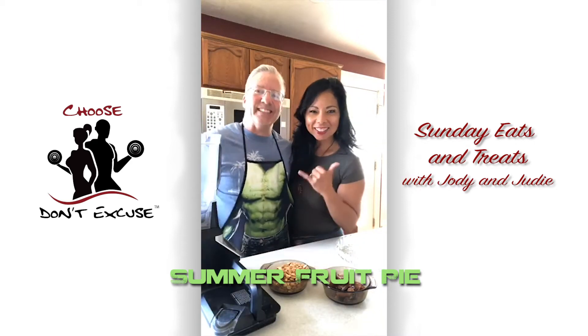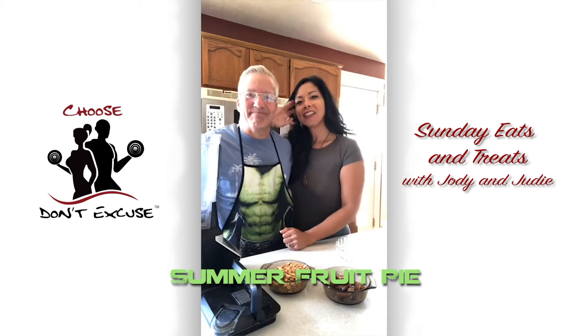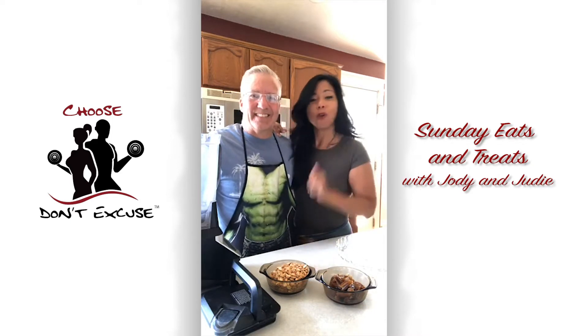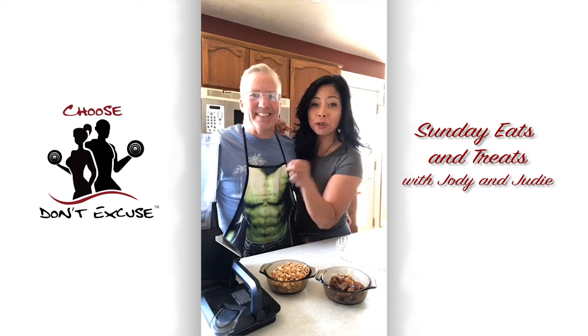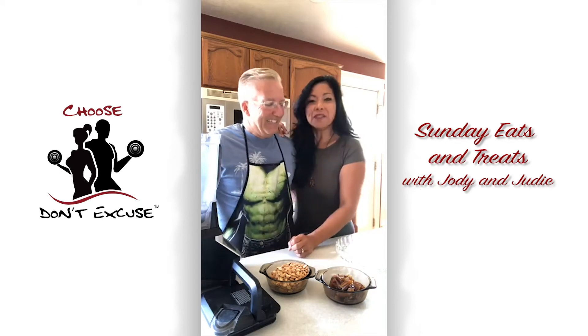Hello, happy Sunday guys! Welcome to Sunday Eats and Treats. We are excited about making this one because we can make it really fast and just eat it right now. We don't have to bake it, cook it, freeze it, or anything — we can eat it right away, and so can you when you make it.